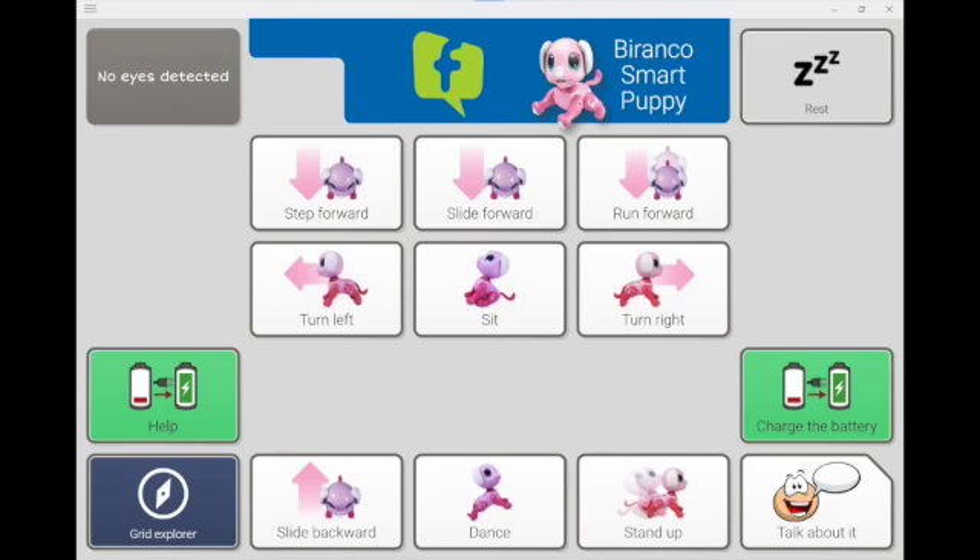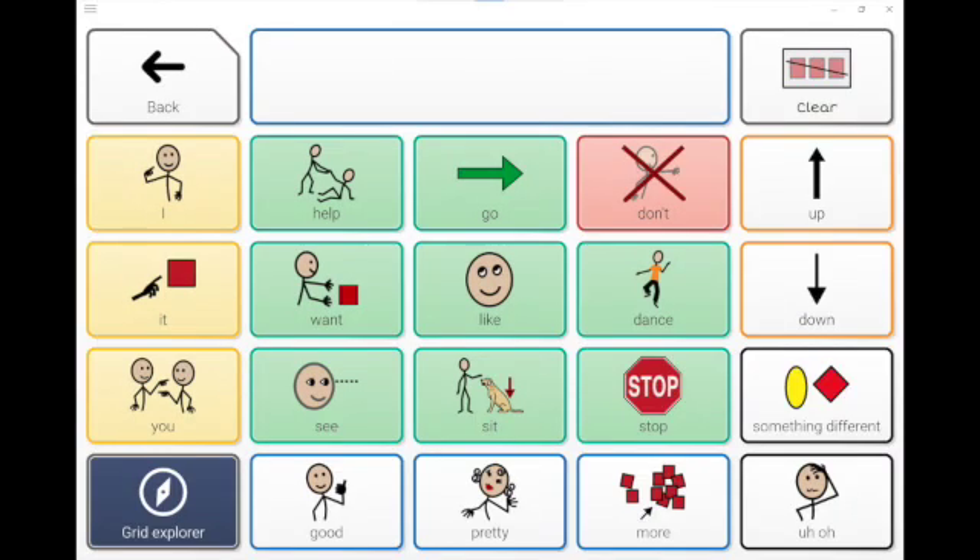A second page containing language to talk about the activity can be accessed by using the 'talk about' button located in the lower right of the page. Here you'll find select core words that can be used to talk about the interaction with the toy. Use the back button to return to the previous page to resume play, or navigate to grid explorer for other grid choices including core words 6, 20, and 40.